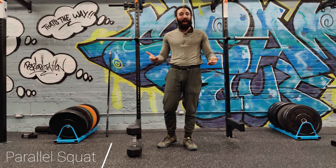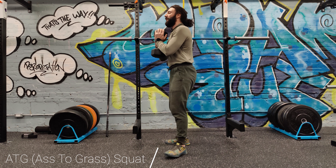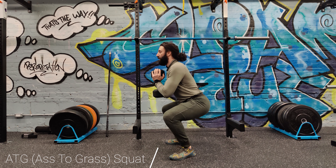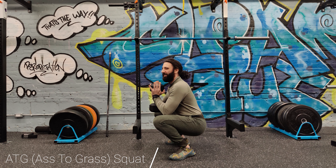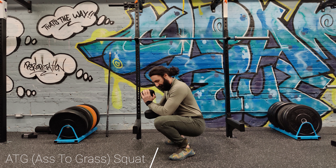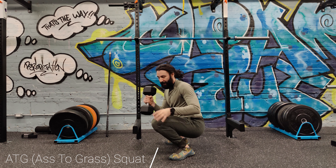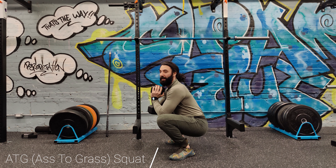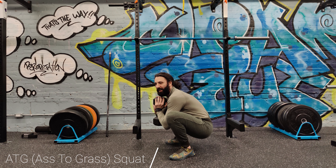The last range of motion is ass to grass — that's literally going as low as you possibly can. For me, if I go all the way ass to grass, I start to round my lower back a little bit. I'm really trying to fight it so it might not look that bad on video, but it's not necessarily the safest. However, it is full range of motion — my knees are completely flexed and my hip is as flexed as it can get without rounding and putting me in an unsafe position.